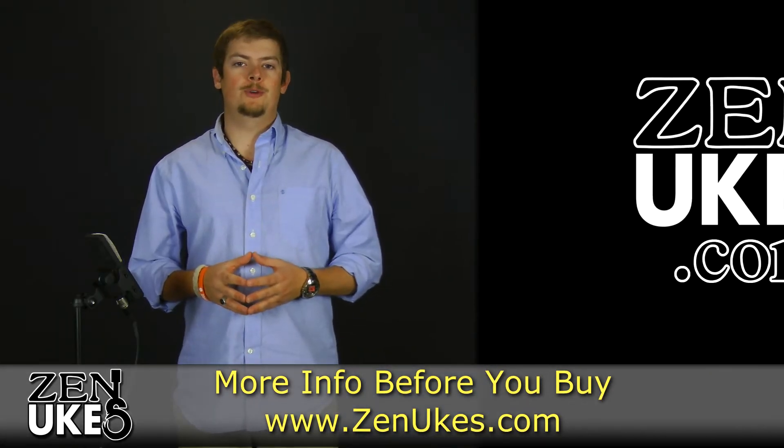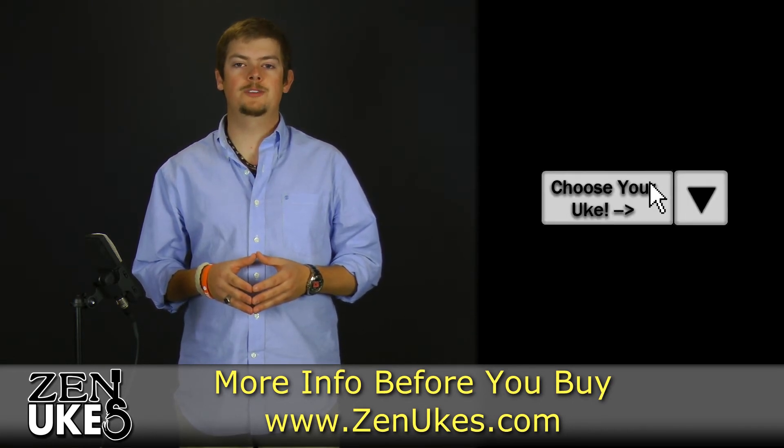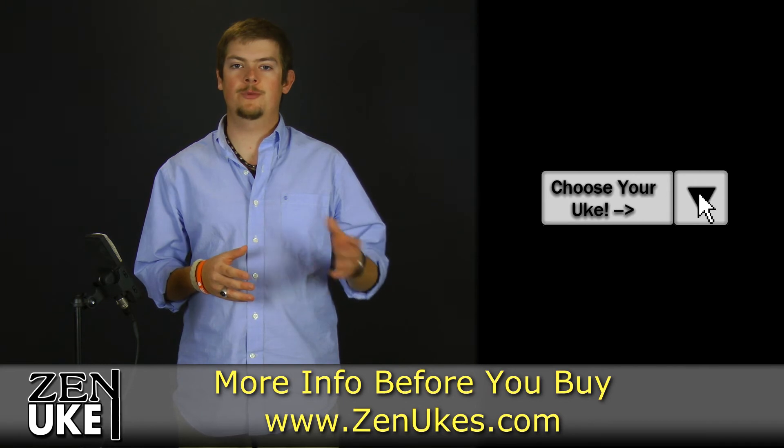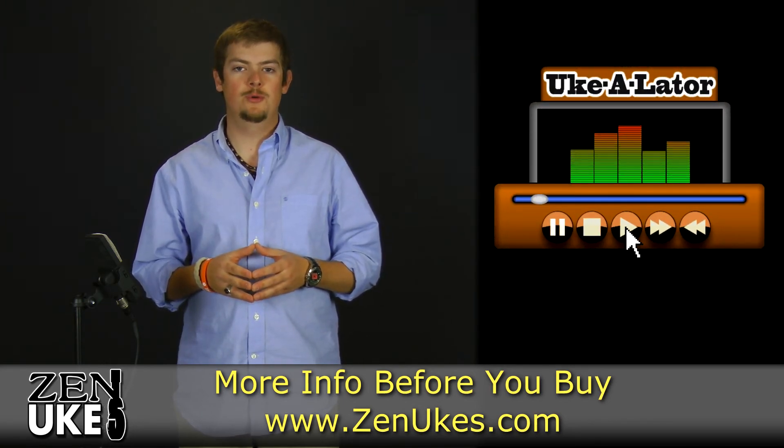Be sure to check out our ukulele media player at Zenyukes.com in order to hear studio recordings of this instrument, along with every other instrument we carry, so that you may find the best sounding ukulele for you. Thank you.